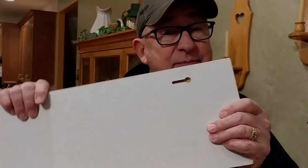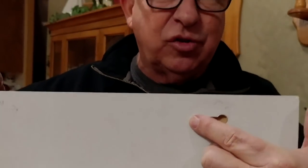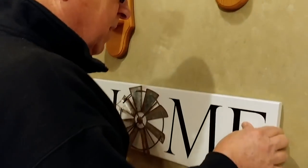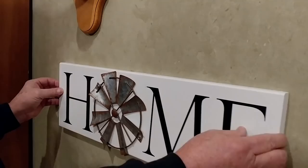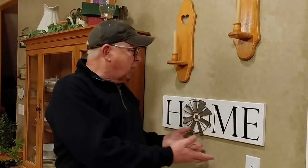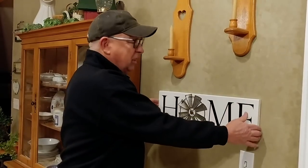We're ready to mount our artwork. The way this hanging system works is the screw head goes into the larger area of the keyhole slot, then we slide the artwork over, locking it onto the wall. Let's see how precise we were — line the holes up, slide, and it's locked on the wall. Beautiful result. Here we are, beautifully mounted exactly where we wanted it — level and secure on the wall.